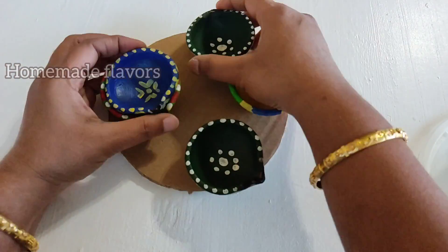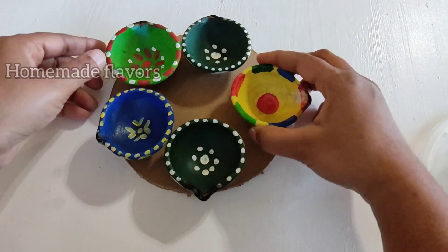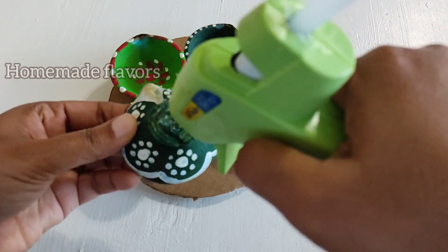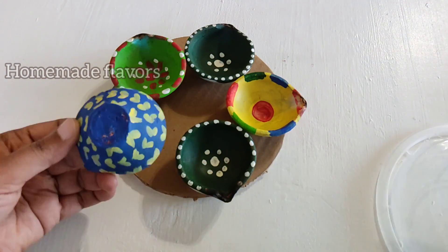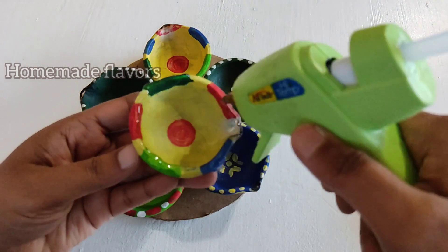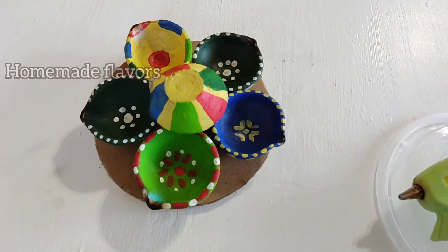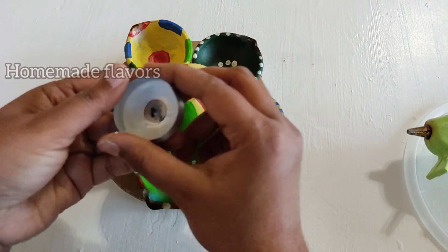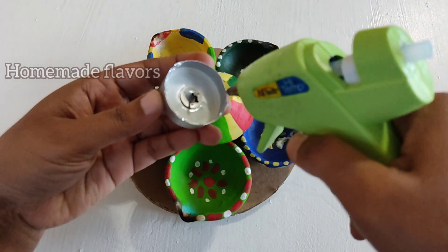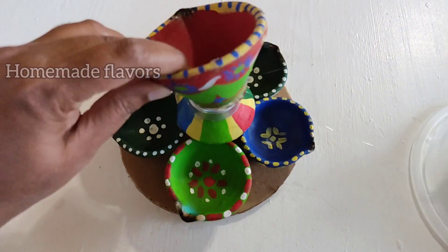For our first DIY, I have this cardboard cut into a circle and some old used diyas. I'm arranging these diyas in a flower shape and sticking them with the help of a hot glue gun. After sticking five diyas as a flower, I'm sticking the sixth one on top of those five diyas. I'm using an inverted diya as a base.